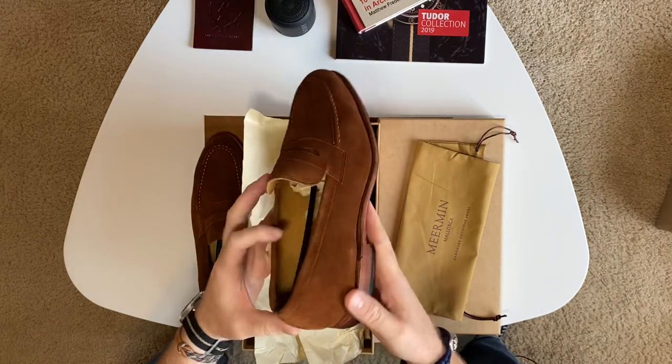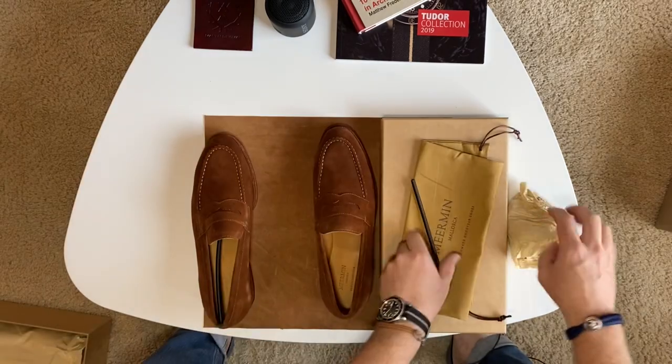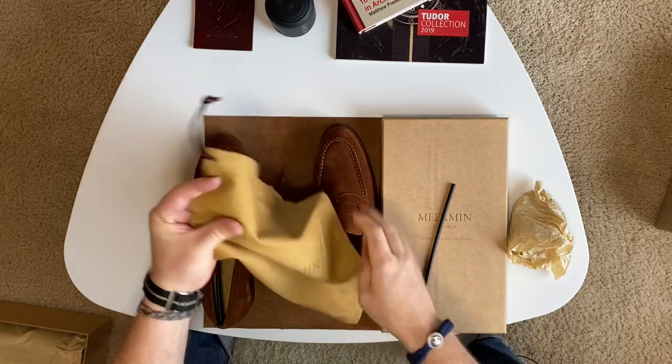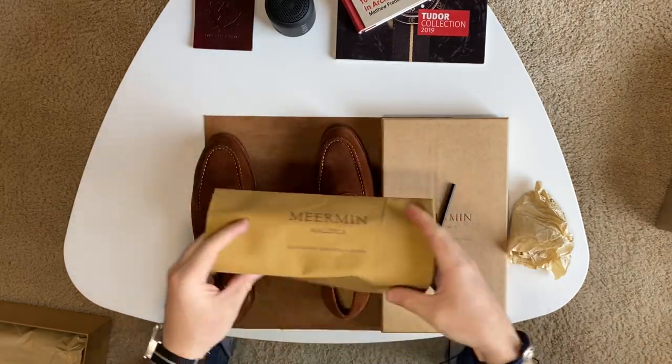These also feature a stacked leather sole and full leather lining. They of course also include a single shoe bag — the shoe bag is a sort of canvas material, not great, but it's not that important.